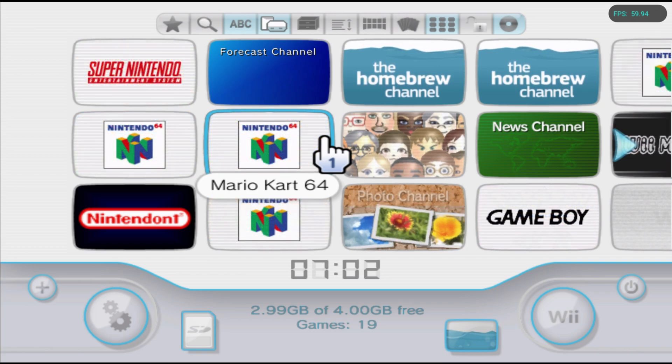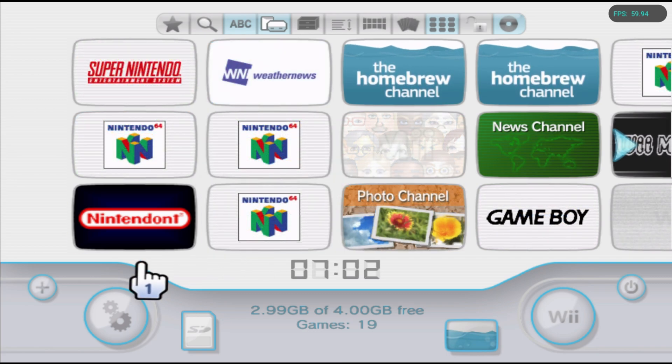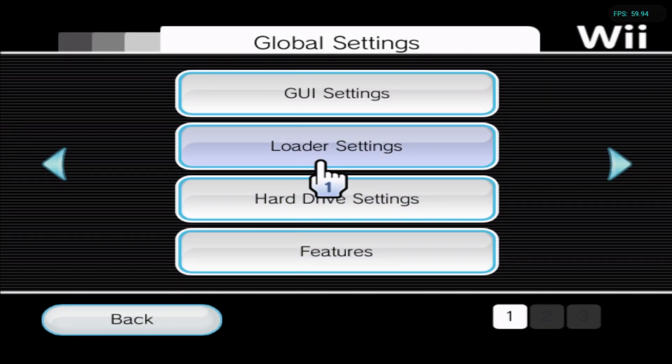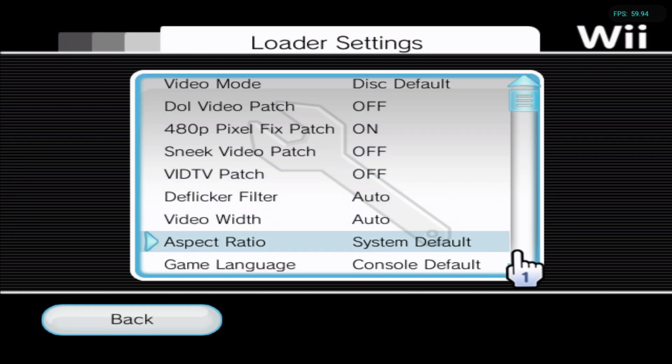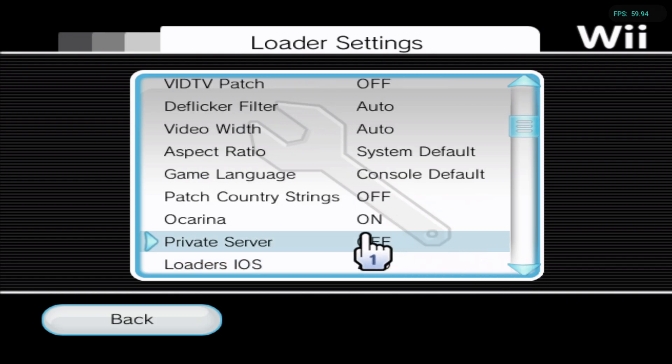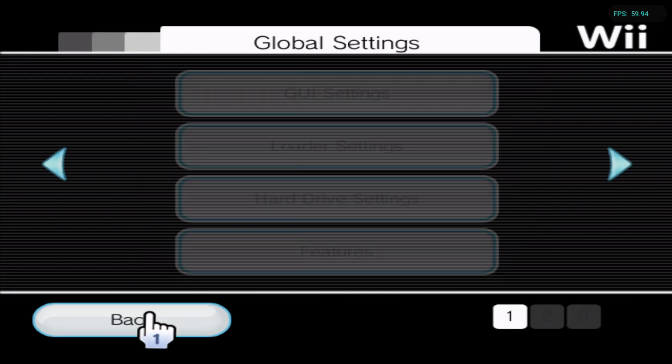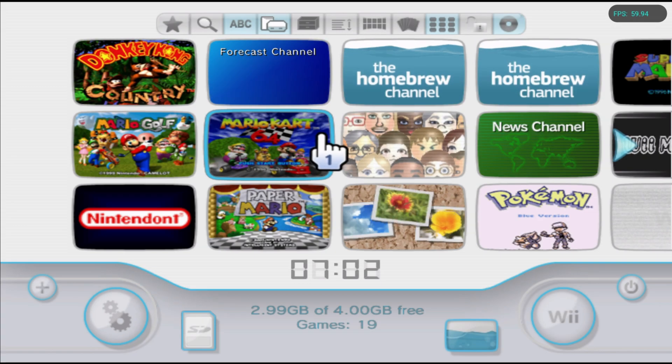Once we get into USB Loader GX, head down to the Settings and open it. Go into the Loader Settings, head over to the scroll, go down, and once you see Ocarina make sure to turn it on. Then head back.